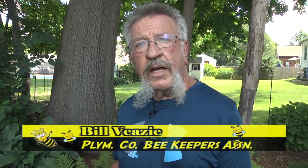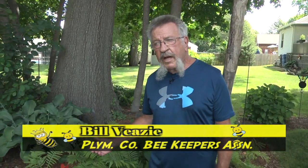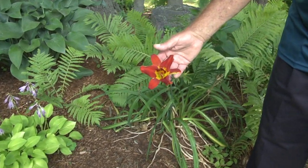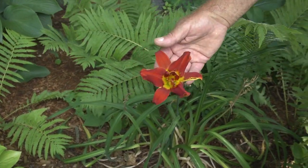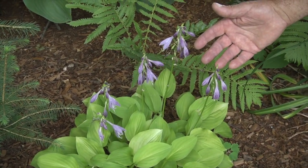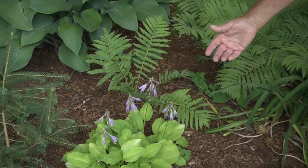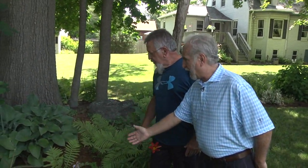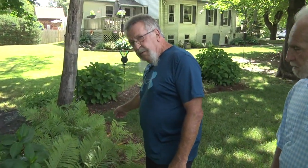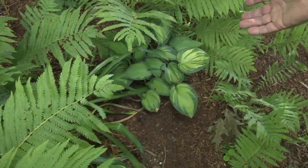Bill explains that through the years he's tried to build up different plants for all the different pollinators — butterflies, hummingbirds, wild bees, and especially honey bees — and he wants them to bloom at different times of the season. Right here is a common day lily, probably at the end of its blooming cycle. After that, there are all kinds of different hostas — some fragrant with different colored flowers, some nice looking. The bees do love hostas, and they're very simple to grow.